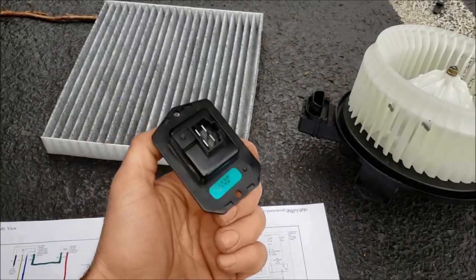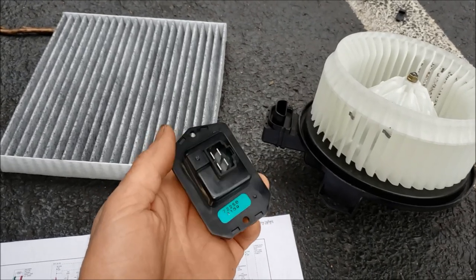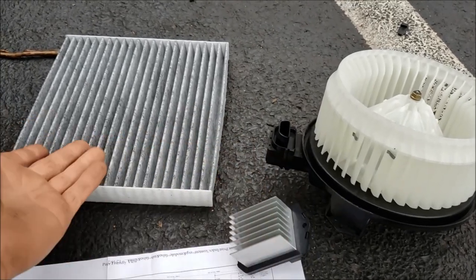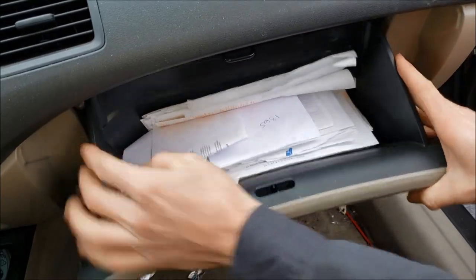I do suggest replacing your blower motor resistor at the same time as the fan, because these are pretty common to go bad as well, and it's a fairly cheap part — you're already in there, so it's not much extra labor. I'll put one of these in too, and of course the cabin filter's dirty. I'll start with the cabin filter, because there's one other thing I want to show you that could be your problem.